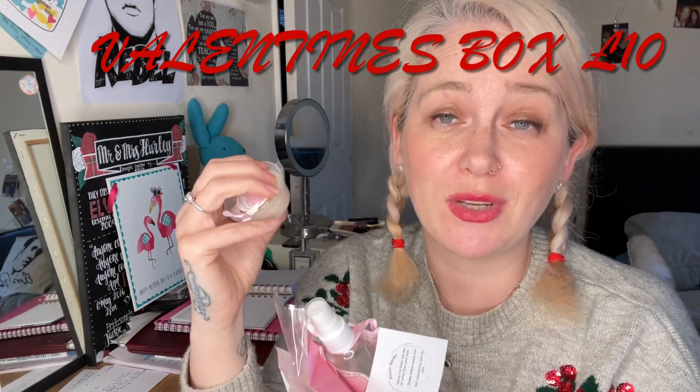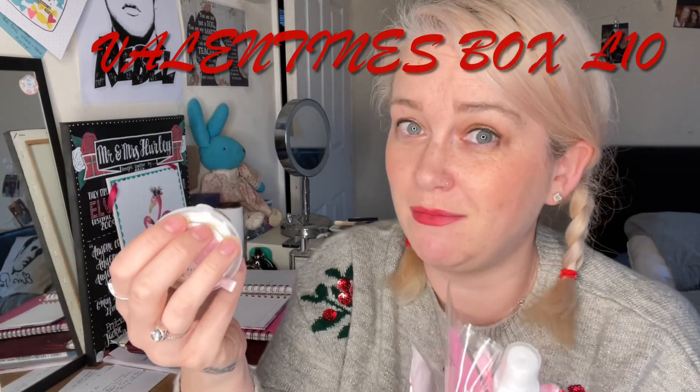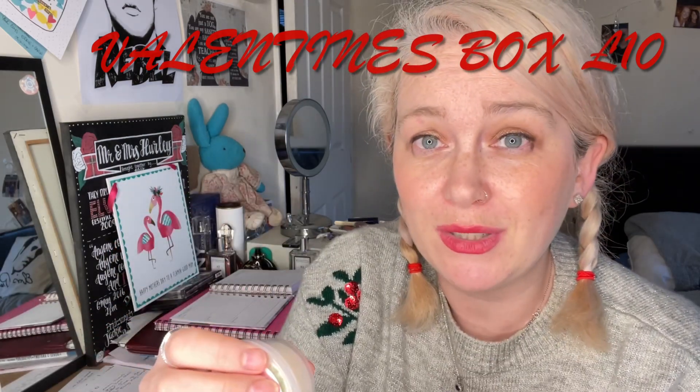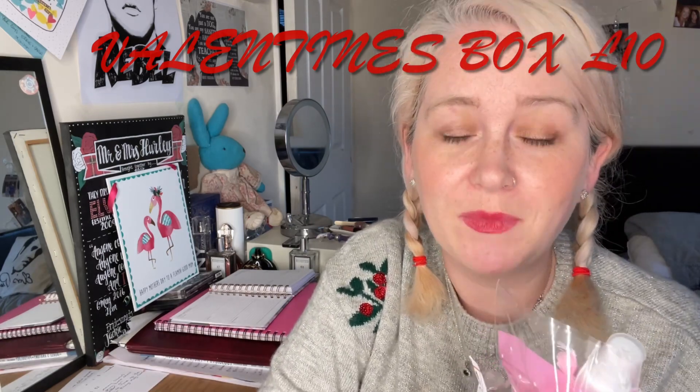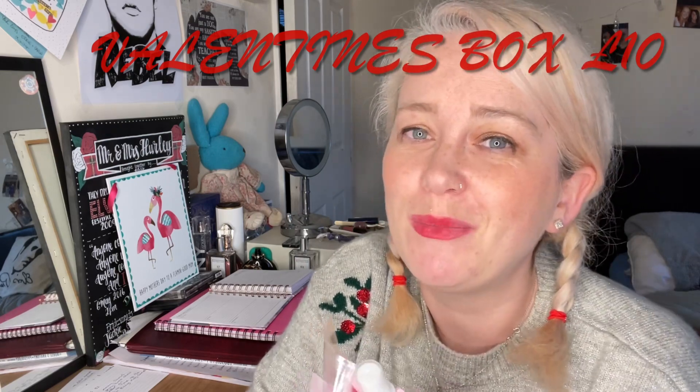Thanks so much Pretty Little Soy for sending me this. I hope you've enjoyed the unboxing — I've really enjoyed unboxing it. I will put everything you need to know in the description bar below. All the information on how to get to Pretty Little Soy will be down there. Pop on over, have a look at their site, and you can find out more information. Thanks very much for joining me, and I hope you have a lovely day. Bye everyone.